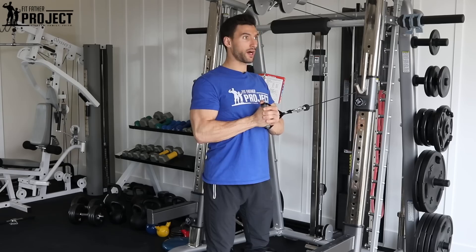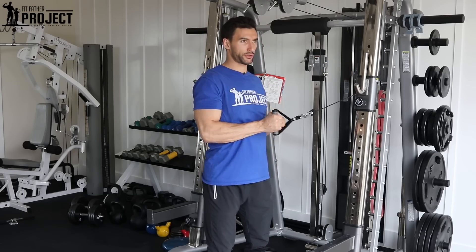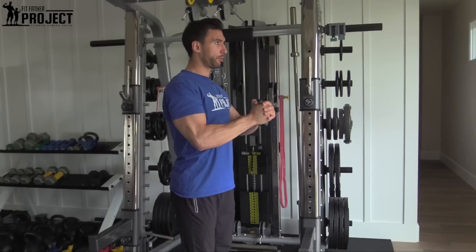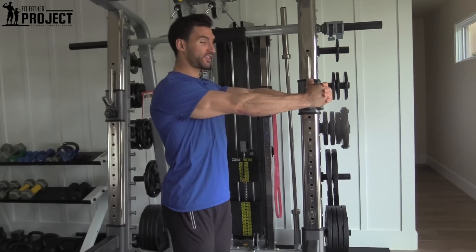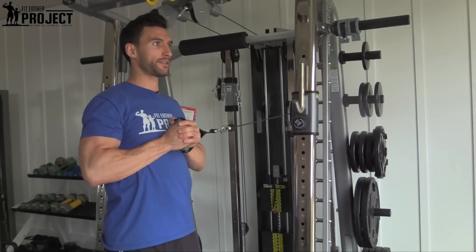All I'm doing is taking this weighted cable — it's trying to pull me back that way — and I'm going to push the cable straight out. I'm here, nice and tight, pushing straight out. This is the hardest point because that cable wants to pull me back. And I'm coming right on in, nice and slow. I'm feeling my core and all my obliques activate.